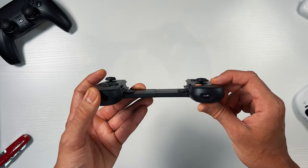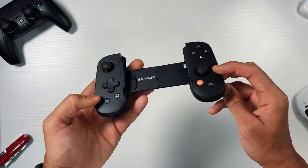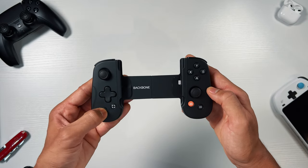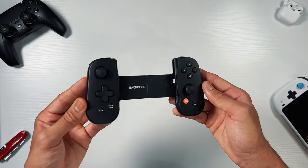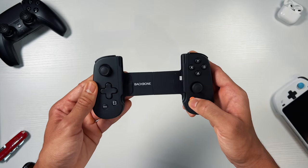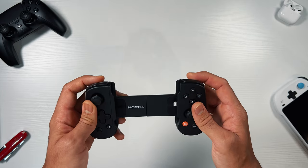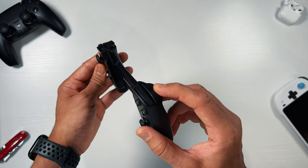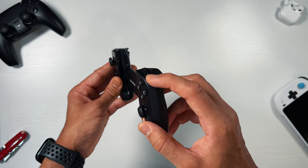The thumbsticks have a very similar layout to an official Xbox controller. While smaller than a traditional console controller they remain clickable and offer a firm feel. The controller also includes four additional buttons including a share button which can take screenshots and record gameplay, similar to what a PlayStation 5 does. On the right side there's a dedicated Backbone app button and next to it is the start or menu button. Across the top we have the L and R triggers, and the travel depth feels perfect for a controller of this size.